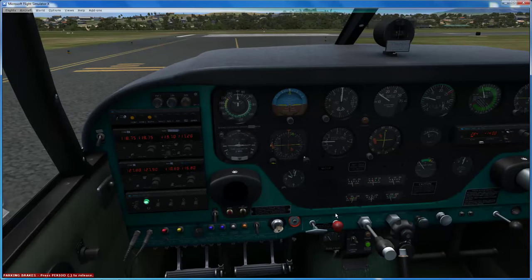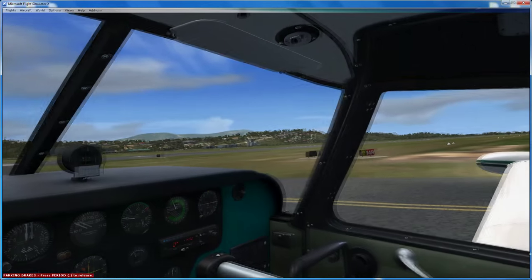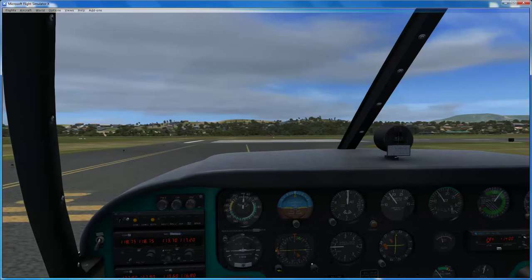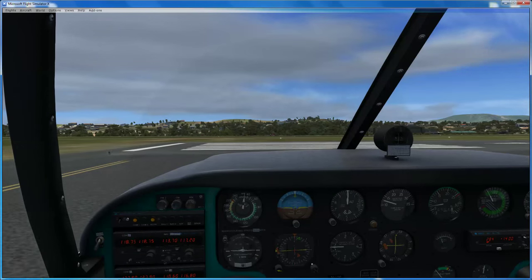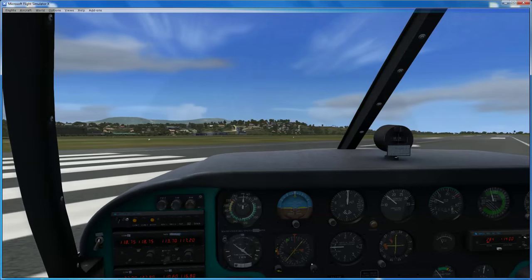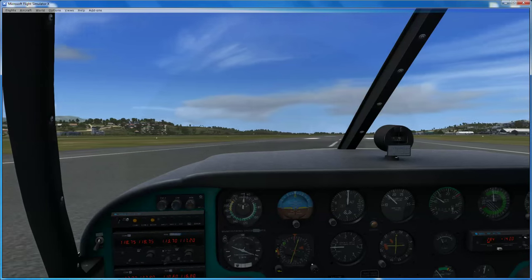Check the mixture - it's fully rich. Prop fully forward. Check that the throttle is closed. Check left and right, make sure no one's going to crash into us - I do have Ultimate Traffic running but with wind at 3 knots variable there's no guarantee it'll do what it's supposed to do. We'll do a rolling takeoff. Make sure we've got first stage flaps. Looking to rotate at 85, climb out in theory at 105.